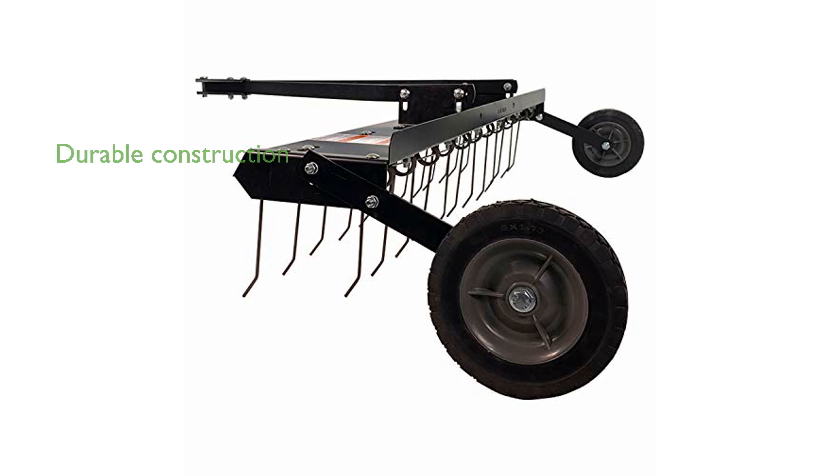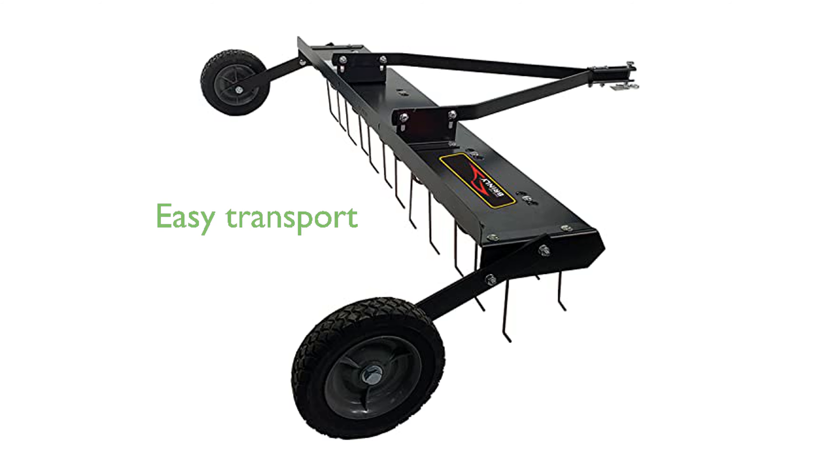Constructed from durable all-steel materials, it features spring steel tines that flex independently to lift thatch without damaging the lawn. The 8-inch never-flat transport wheels are designed to minimize the footprint and facilitate easy movement across different terrains.